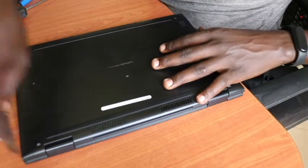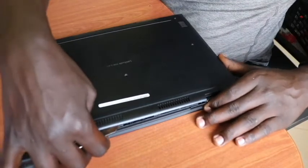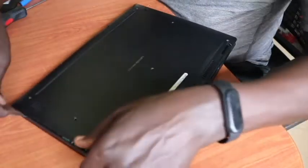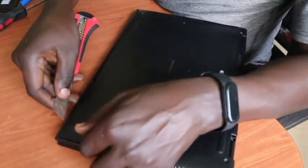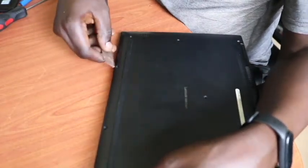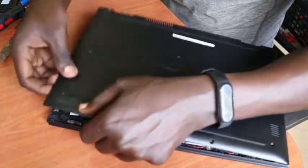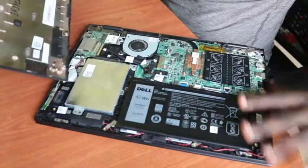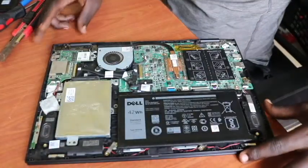Once we are done removing the screws, we go to the extreme edge of the laptop and using our pry tool we remove the cover from the edges, gently moving it around to remove the cover. You have to do this gently because it has locks inside that can break easily if you use a harsh or forceful method of removing it.